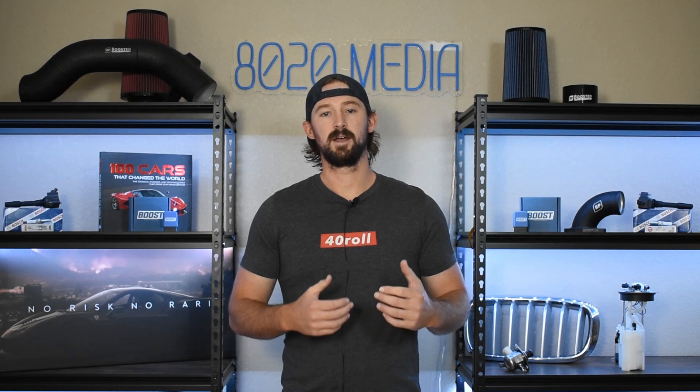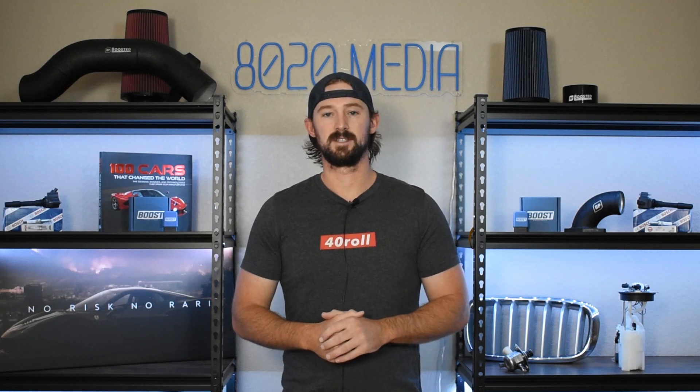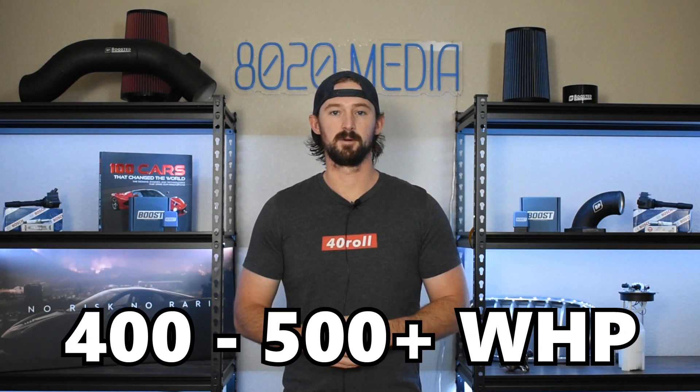Once we get to the end of this video, I'm going to spend a little bit of time talking about the safe, reliable power limits of the 4G63T engines, so that you know what potential problems you're going to run into if you look to heavily modify these and start taking them into the 400 or 500 plus wheel horsepower range.